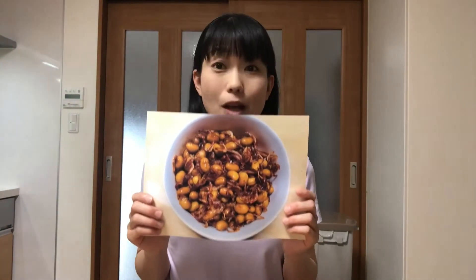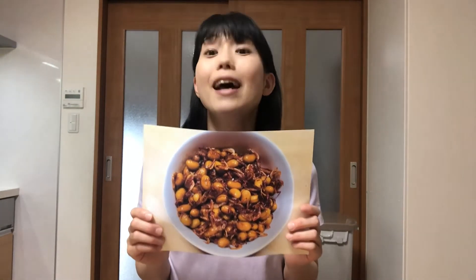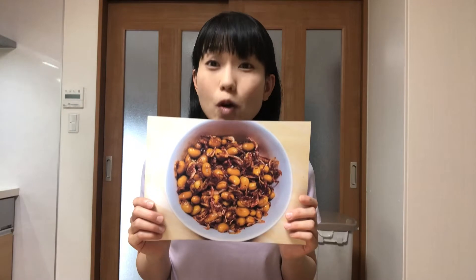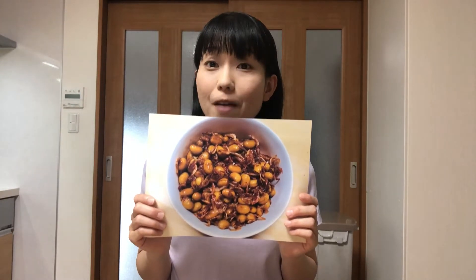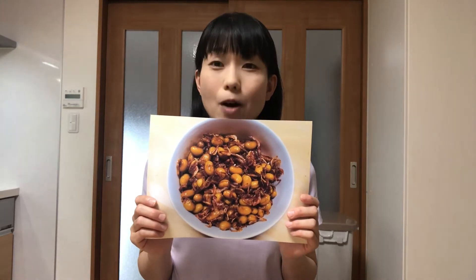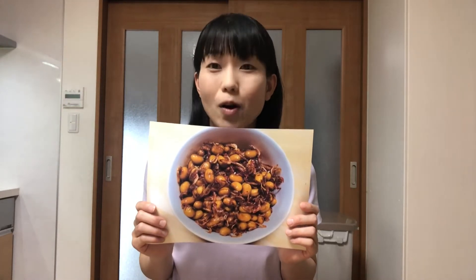Hello, welcome to Miki's Kitchen. Today is the 371st day. I'm gonna show you how to make ebi-mame, salty and sweet seasoned soybeans with small shrimps. Shiga Prefecture has a huge lake called Biwa, and local people there make various kinds of foods using ingredients from the lake. They make ebi-mame using small shrimps called suji ebi caught in Lake Biwa.